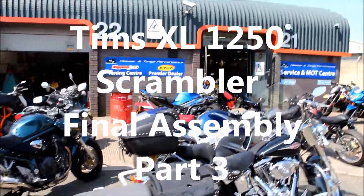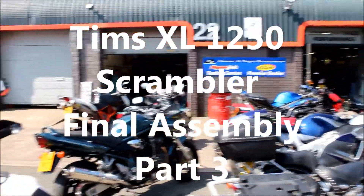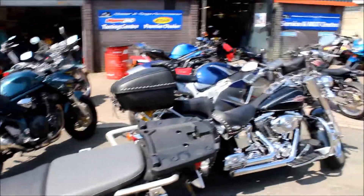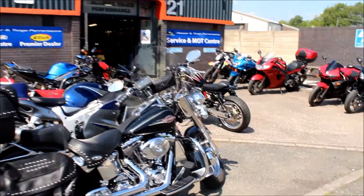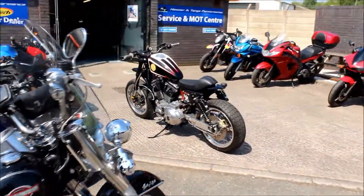Okay, hello again, and here we are on a beautiful day. Sun's out, and the local bike shop is full of bikes, as you can see, but I'm not here for them. We're here to look at Tim's XL 1250 again.